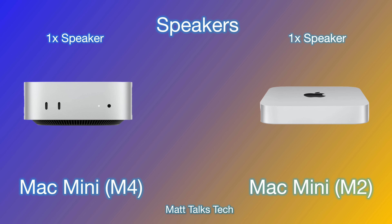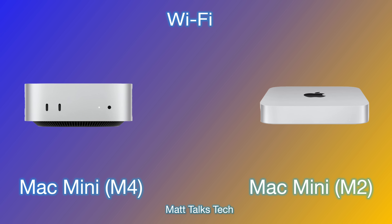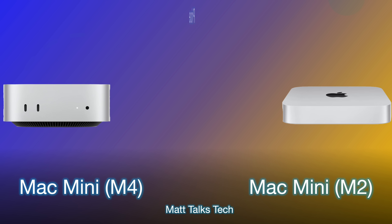For speakers, both machines have a basic internal speaker — you should really plug in external speakers or monitor speakers. For Wi-Fi, the M4 Mac Mini has Wi-Fi 7 built in, while the M2 Mac Mini still has Wi-Fi 6E, which is still quite good. For Bluetooth, both have identical Bluetooth 5.3, so there are no differences there.